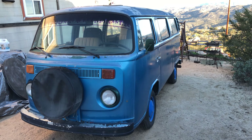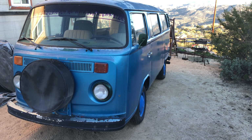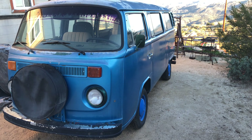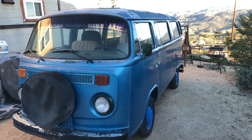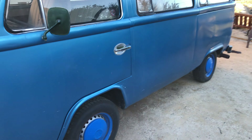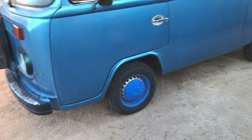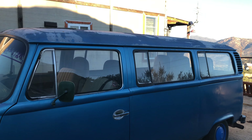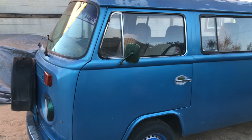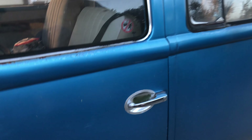I bought another bus. This is the second bay window bus I've ever owned and I'm so excited. I've been really looking forward to getting a bay window bus again. I'd like to dive in and make a lot of videos on this thing as I repair it, clean it up, and get it presentable. Let's do a quick walkthrough — this is a '74.